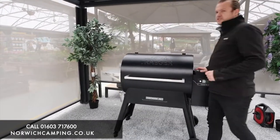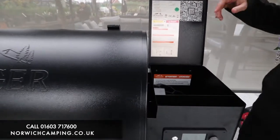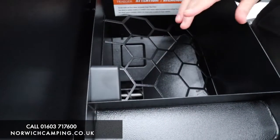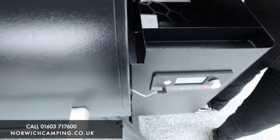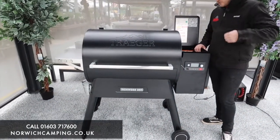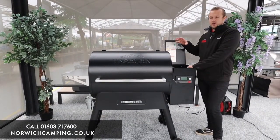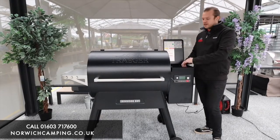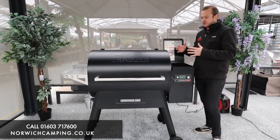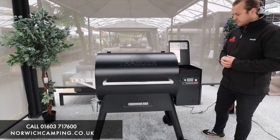Over on this side is the hopper — Traeger grills are pellet grills, so we load this full of pellets. At the bottom there's an auger, which rotates and sends the pellets through to the middle of the grill into a little fire pot. There's also a fan in here that blows air through to maintain and control the temperature — changing its speed depending on whether you're doing low and slow or cooking at a high temperature.